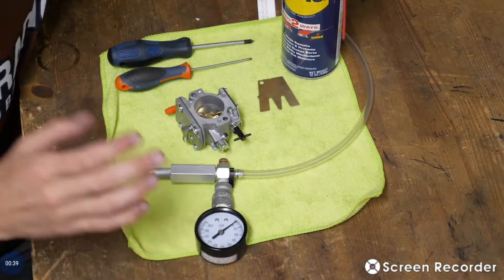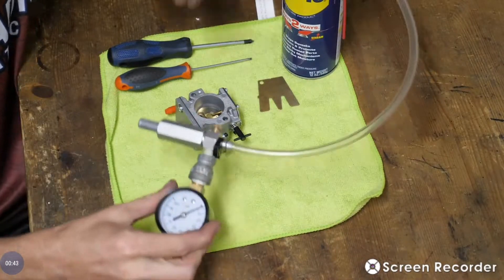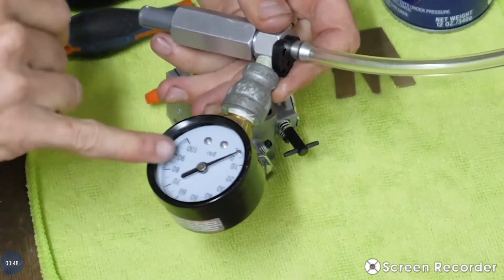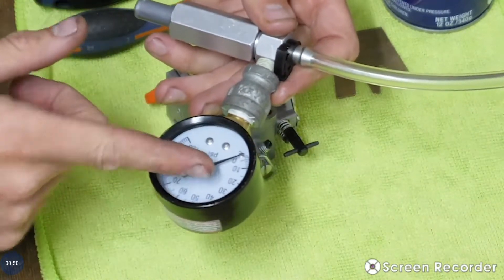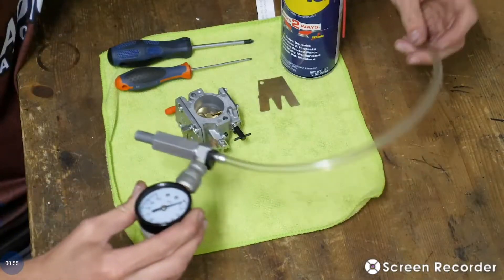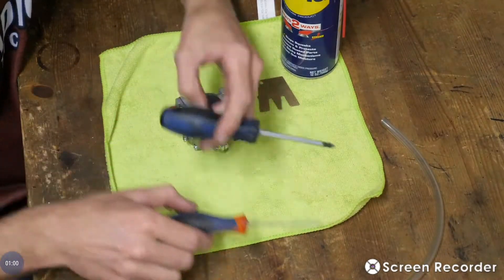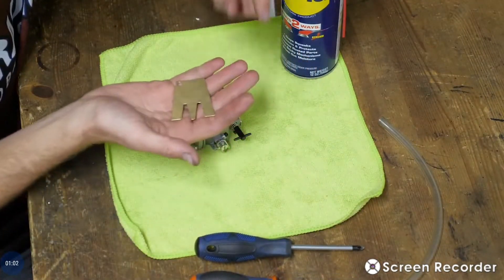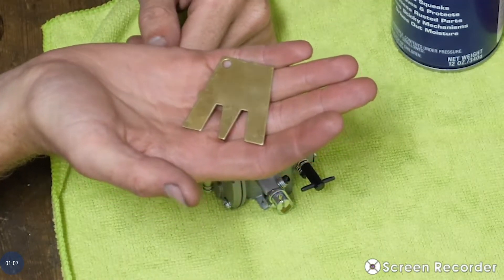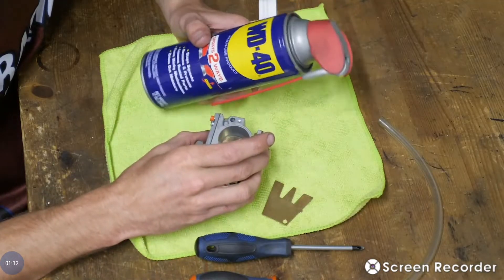Alright guys, here we are. Basic things to work on your carburetor: a pop-off gauge — a simple pump with a little gauge. You can get them so they only go up to about 30 PSI, which is perfect because it gives you more precise measurement, with a hose on it. Flat head and Phillips. And this is a Walbro metering lever tool — these are about two, three bucks. Great tool to have and really makes it easy. Your carburetor and some WD-40.